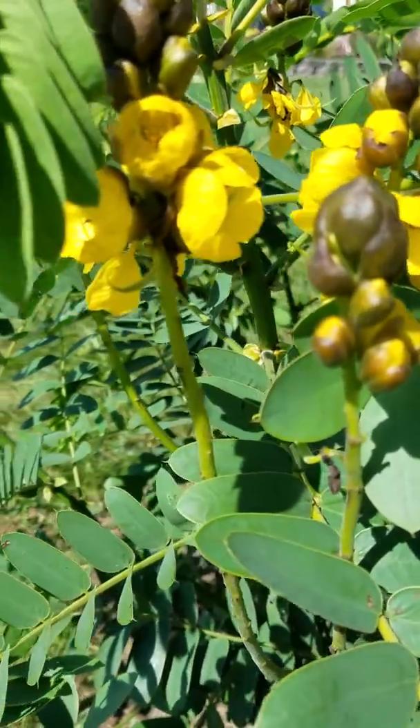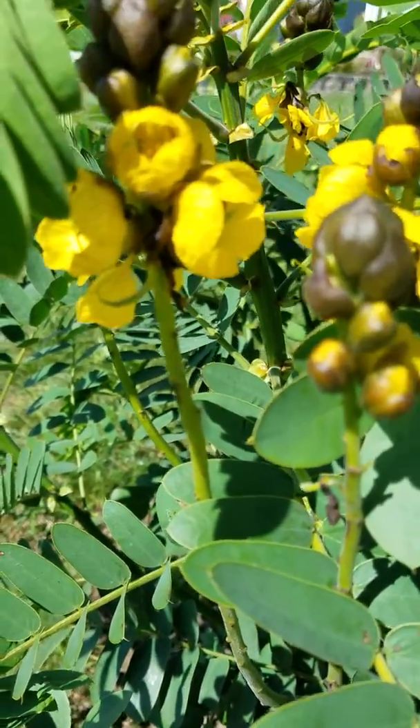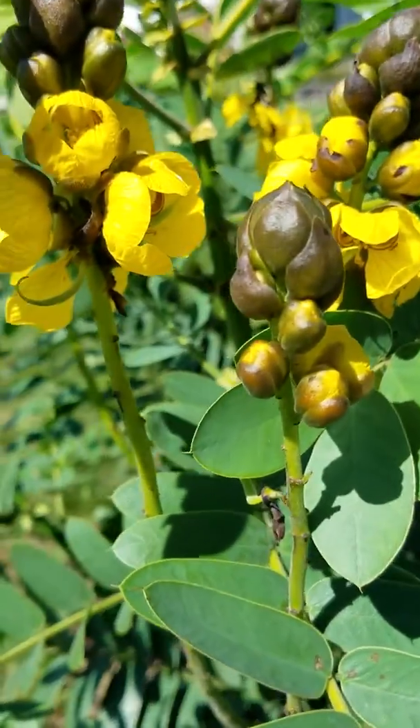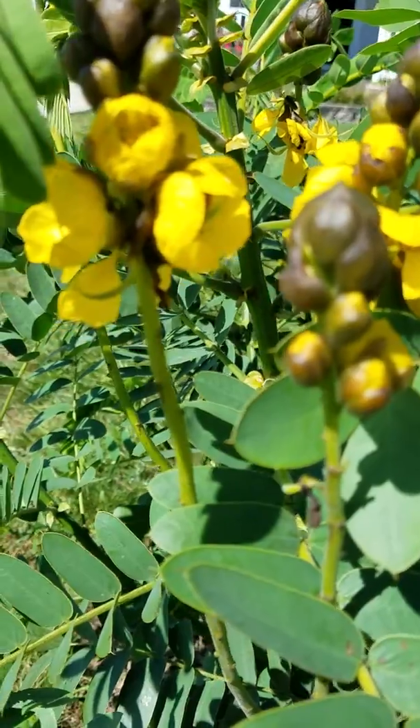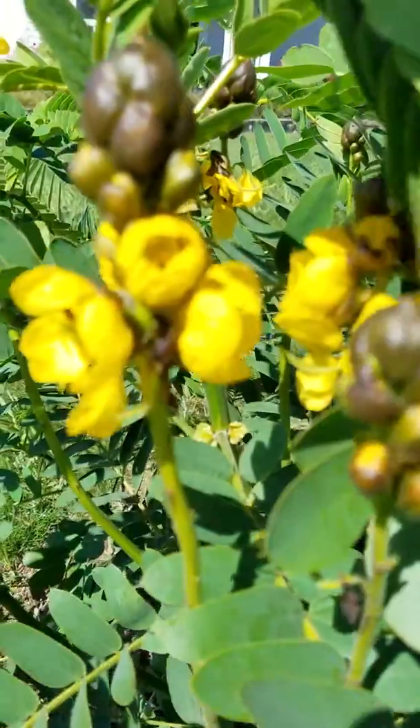How about an update? So just in case you have a popcorn cassia and maybe you're growing it as an annual because you're like me — I'm in Indiana and I'm a zone 5. I'm going to show you real quick because the wind has stopped blowing for a minute.